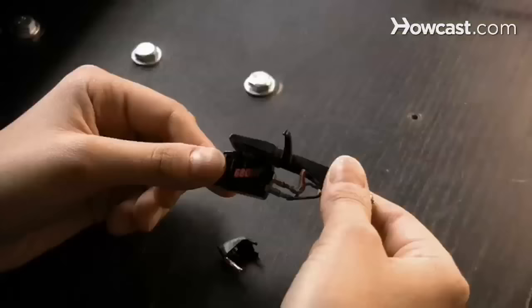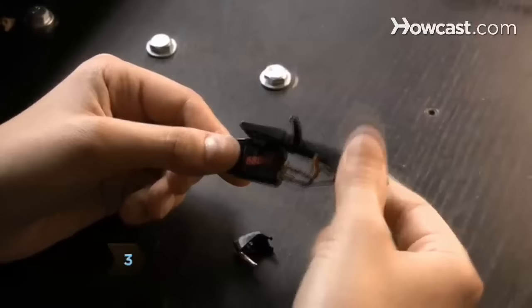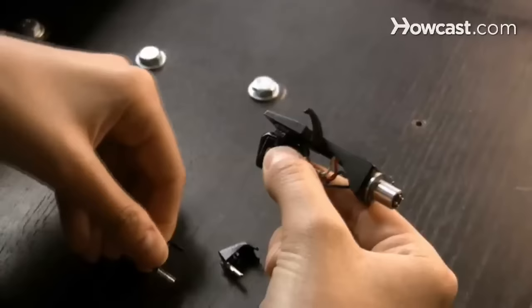Step 3. If you're replacing just the needle, remove the old one by pulling it out by hand. If it's difficult to remove, use needle-nose pliers.